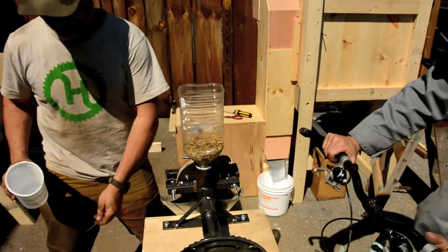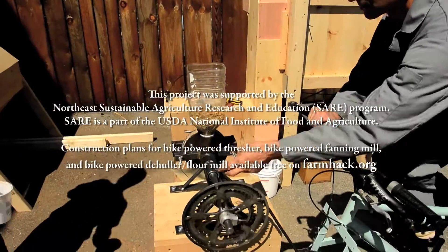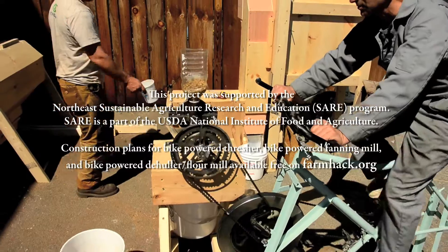That's all there is to it. It was built from just a regular bike plus some old bed frame angle iron.